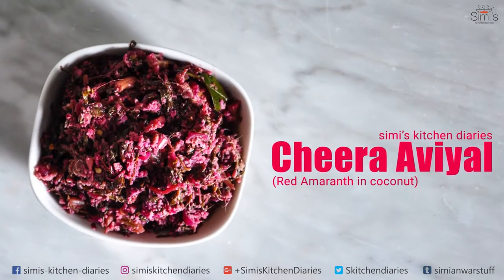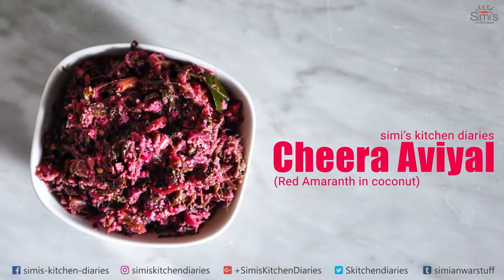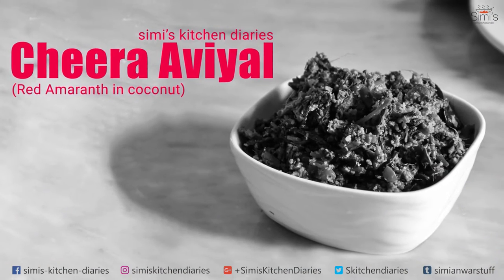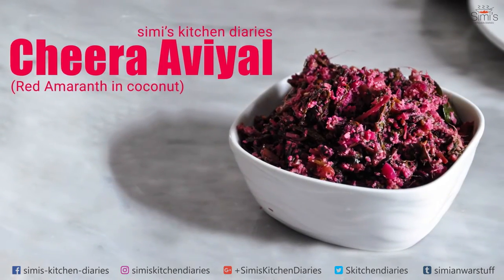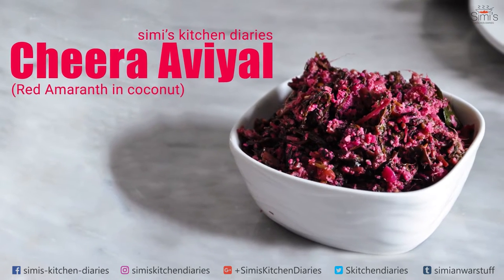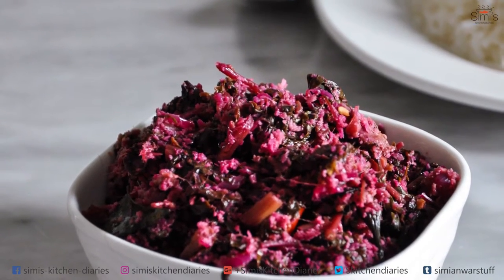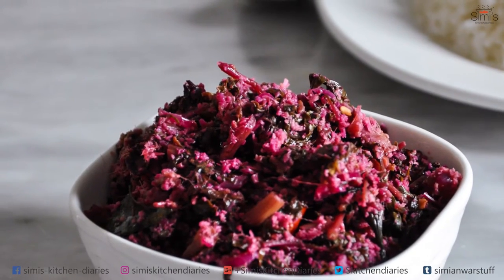Hi folks, welcome to Simi's Kitchen Diaries, I am Simi Anwar. Today I have come up with a simple traditional dish which serves well for a vegan as well. This is a customary dish prepared in the Travancore region of Kerala — it's amaranth in coconut, or cheera avial as we call it in our language.